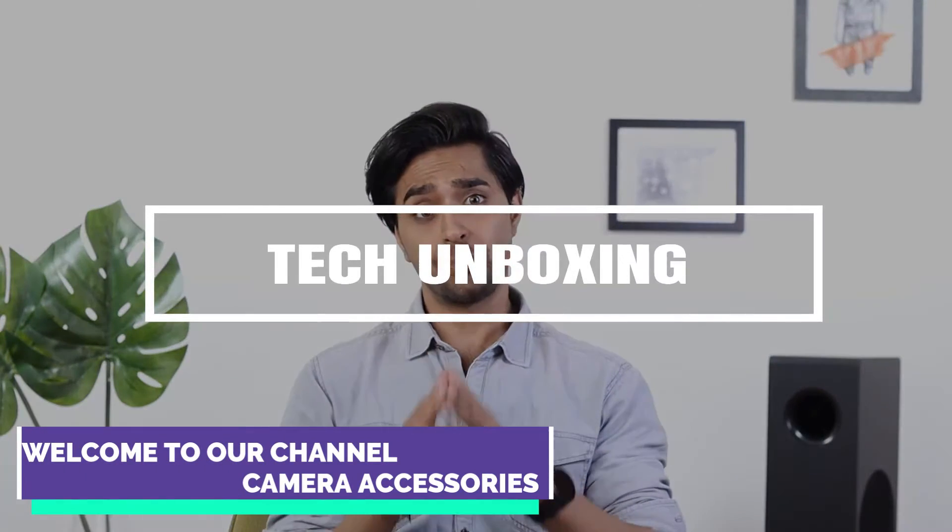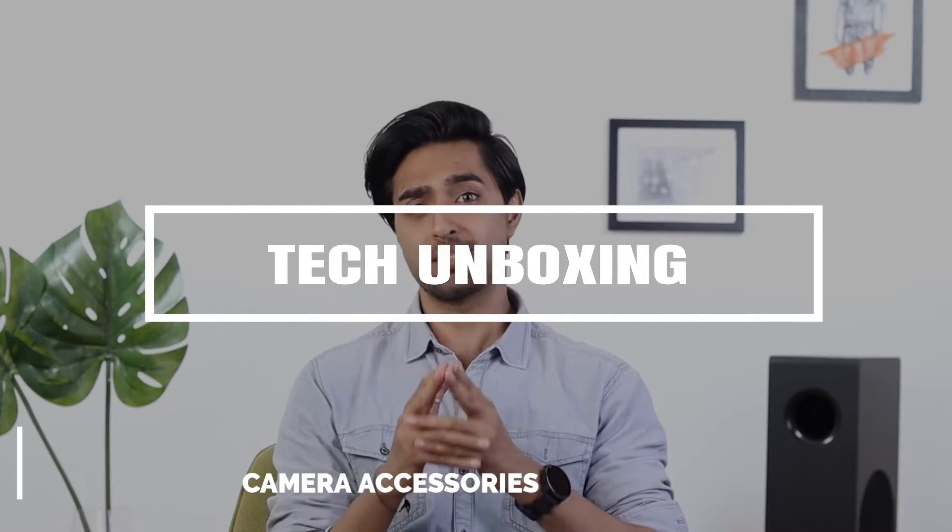Hi guys, this is Ishaan Sahni and I am here to unbox the Svis Wireless 1080p Full HD Home Camera in white color for you. Let me tell you more about it.